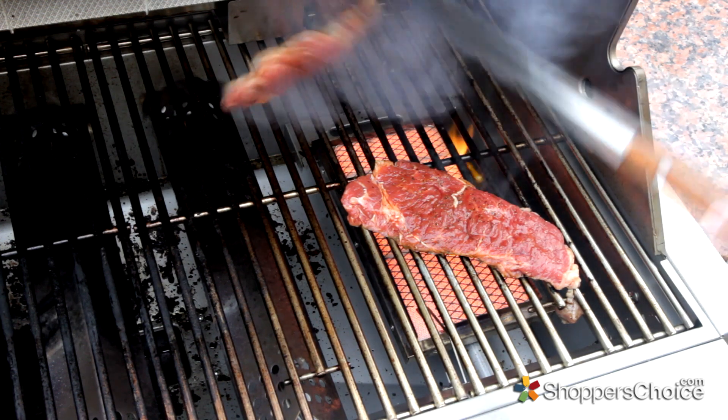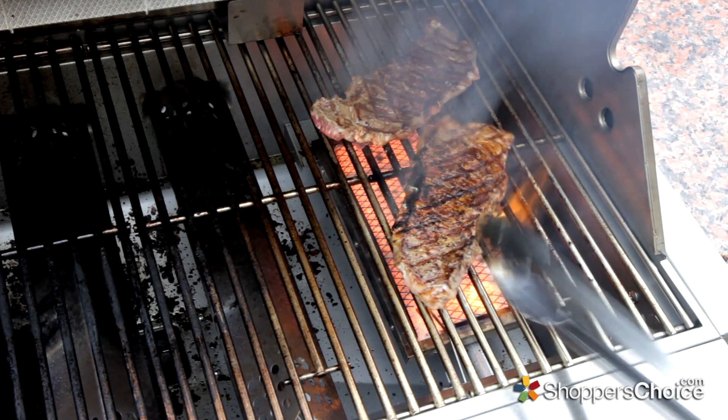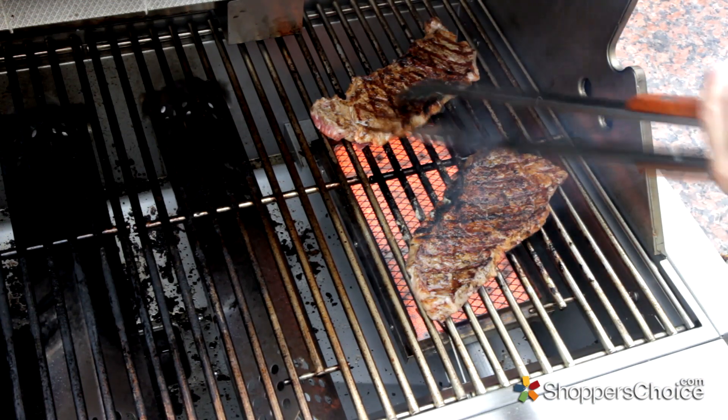Let's check them out. As you can see, the infrared performed pretty well — a little uneven, but definitely acceptable.